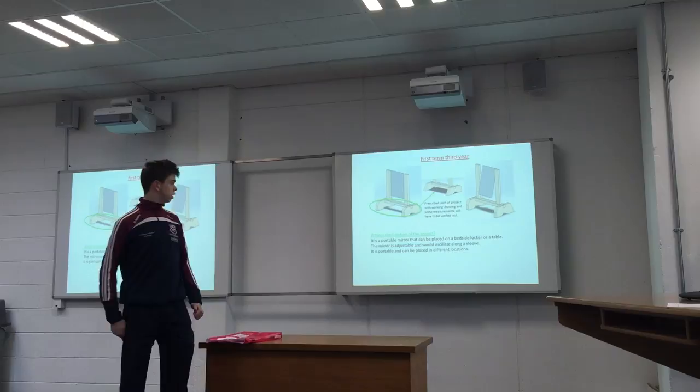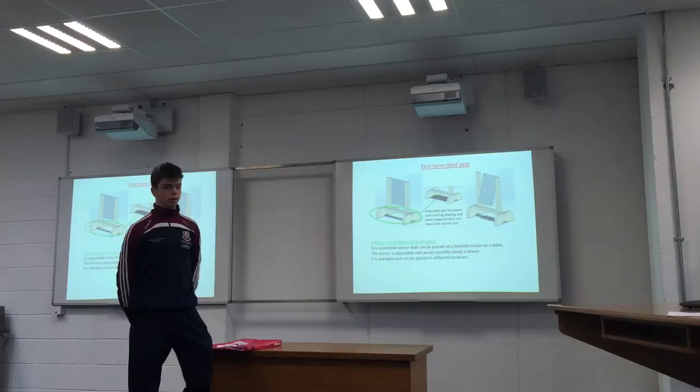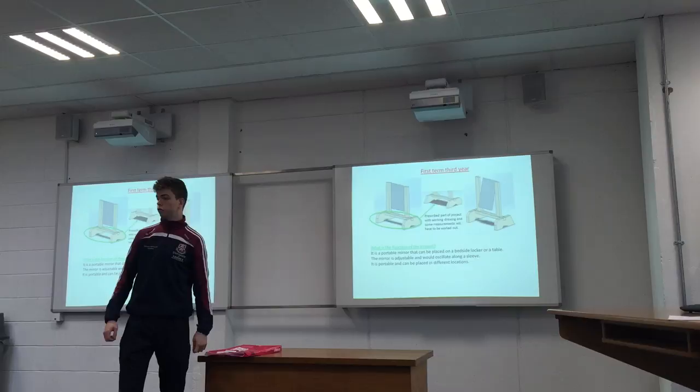Nigel Kiernan, 14157861. This is my project. It's first term in third year. It's a portable mirror and it can be placed in a bedside locker or table. It is adjustable — so if you can imagine, that's the sleeve, so it's adjustable along the sleeve, and then your mirror can adjust like that. It's portable so it can be placed in many locations around the house.